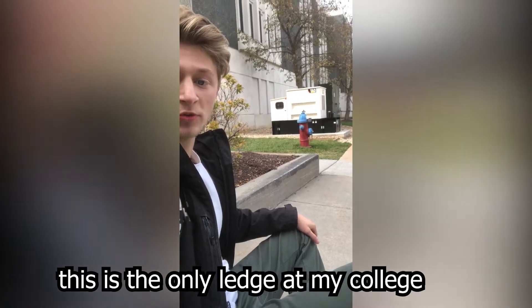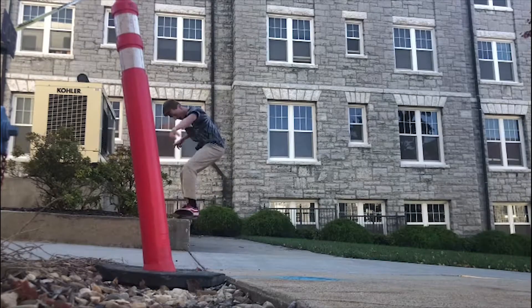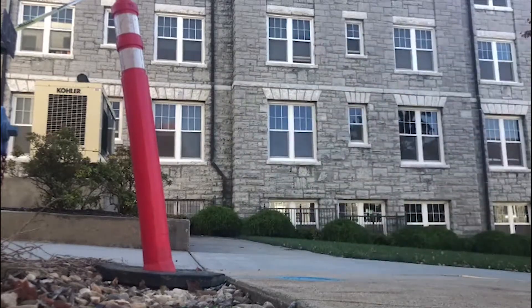This is the only ledge at my college that's not skate-stopped. Literally every other ledge here has skate stoppers on it.